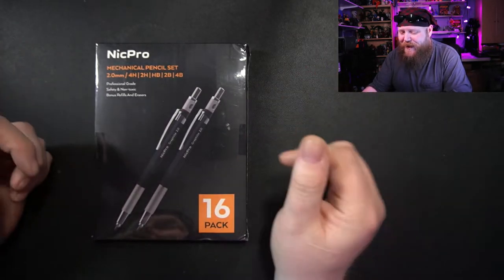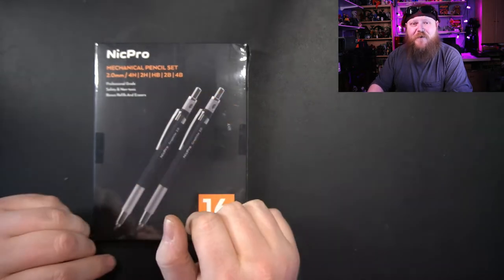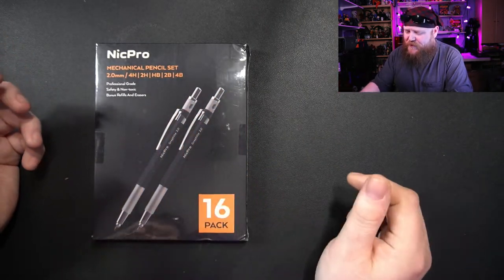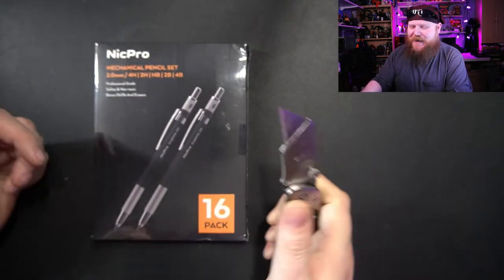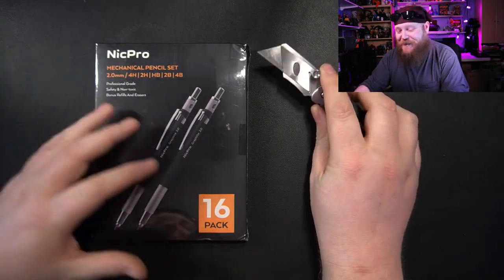So I've got these NikPro mechanical pencils. They are 2mm lead. It's supposed to come with a plethora of different lead weights, and it comes with two lead holders. I'm going to open this thing up and let's check it out. I also have something special that I'm going to be using them on today.